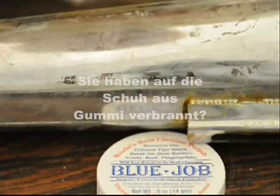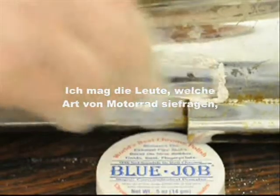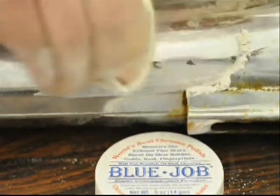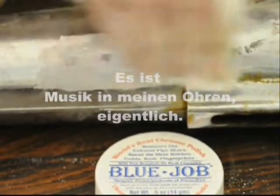Burn on shoe rubber. Usually I like to ask them about what kind of bike they have. I like hearing about their $600 set of brand new pipes and their $50,000 bike — music to my ears actually. Just use Bluejob.